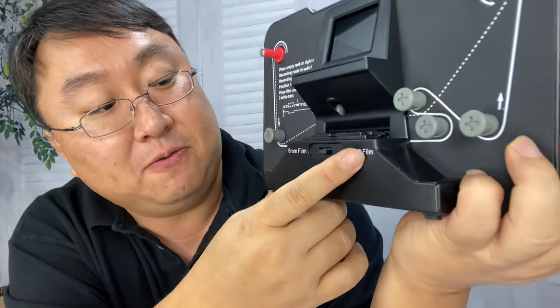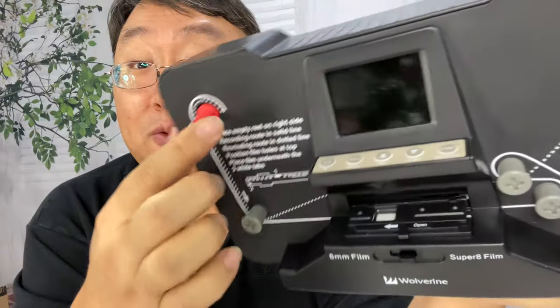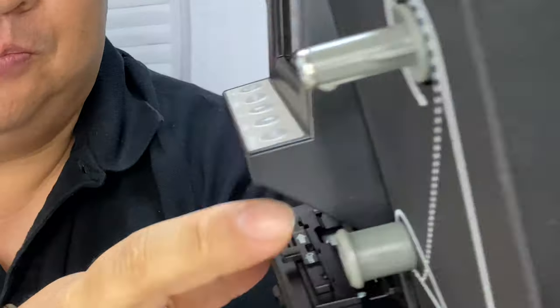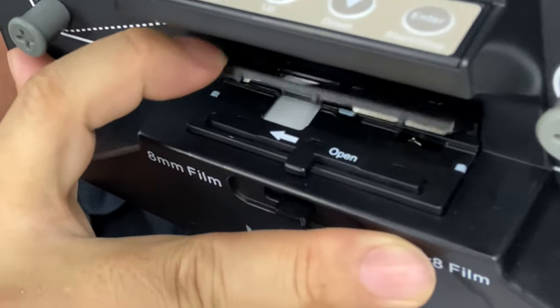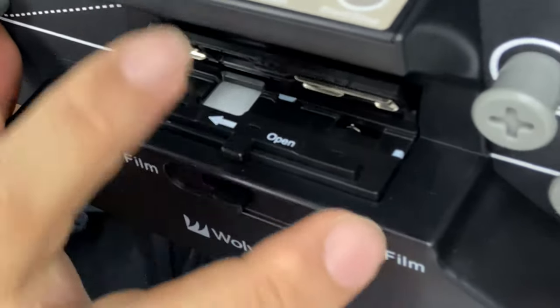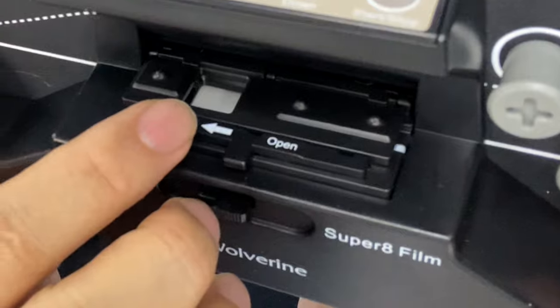We also have a little slider — from Super 8 film, we can also go to 8mm film. I was not filming on those formats so I'm not exactly sure what the difference is, but we'll be able to figure it out and see the results to make sure we're on the correct setting. The way this works is there's a little scanner or film projector with a little door — you run the film over there, unlatch it, run the film through, snap it down, and that holds the film in place as it tracks.